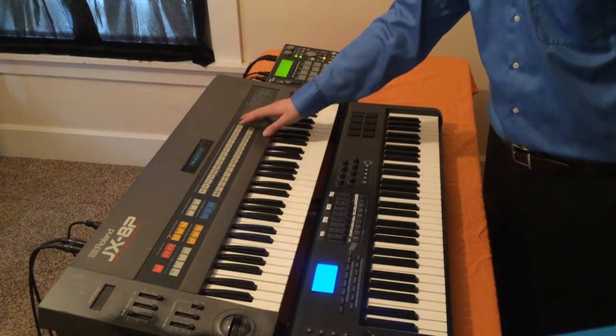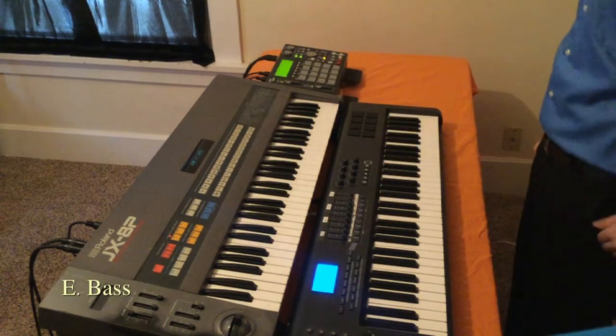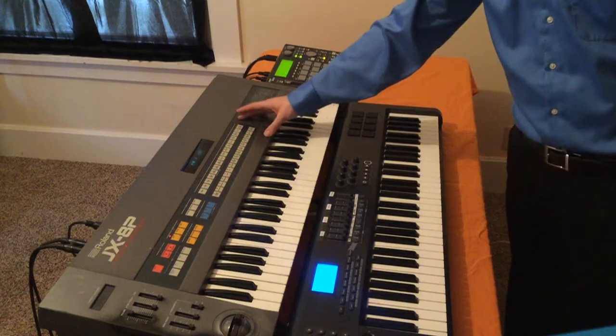And electronic bass is next. And synth bass is the next one.